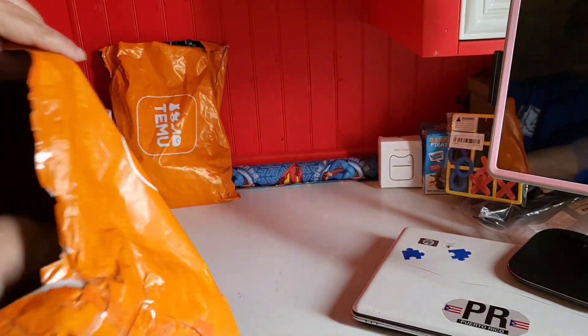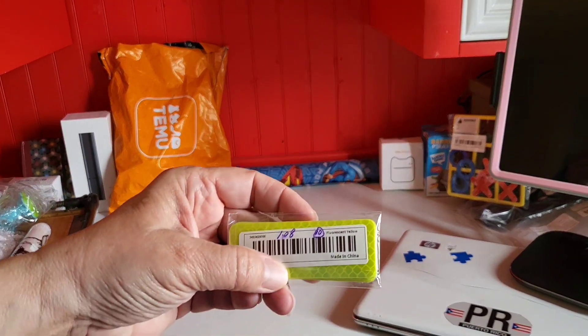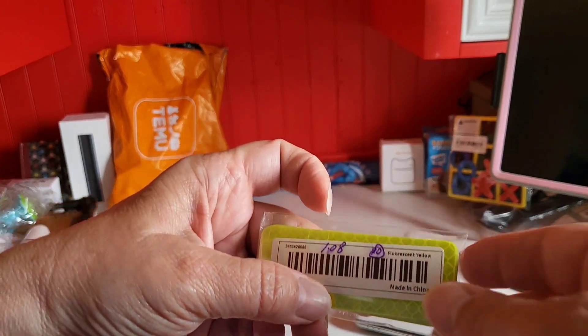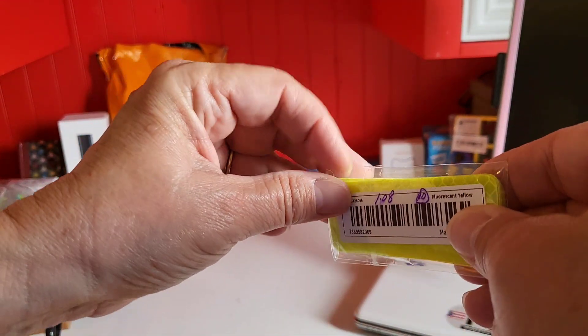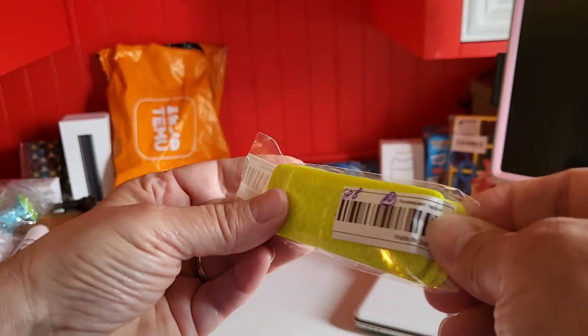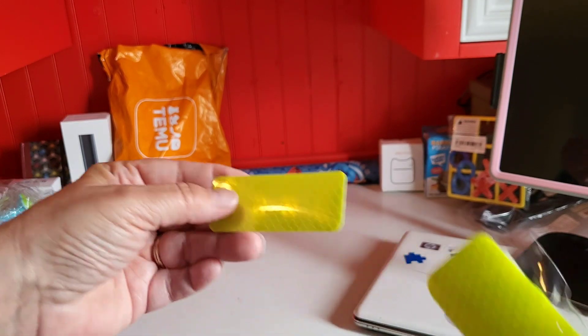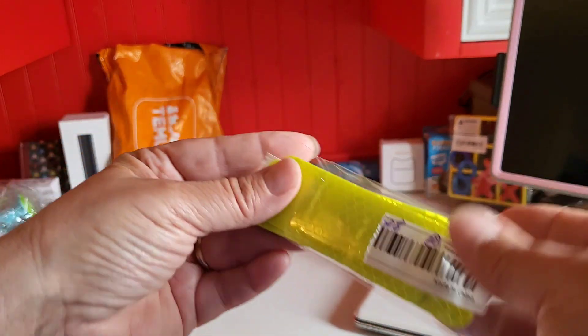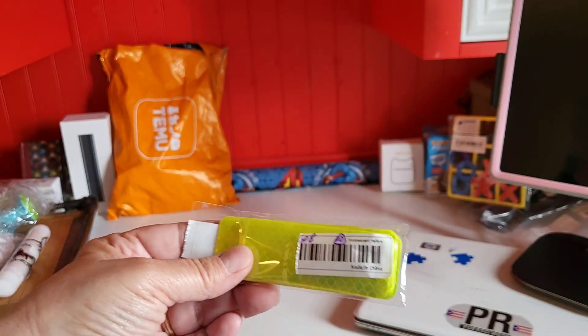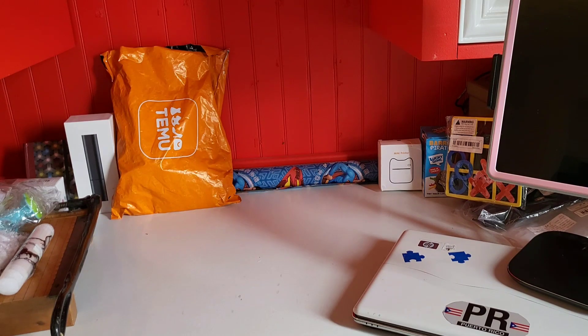One more — my last item on this haul was a dollar and eight cents. I purchased this for our golf cart. It's reflective tape and it's a 10-piece to put on the golf cart. All right, that's my last item. Thank you for watching — I'm going to make one more video. That'll be haul number five. Bye!